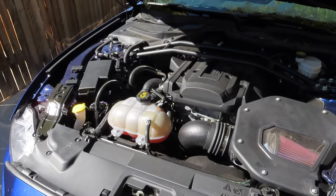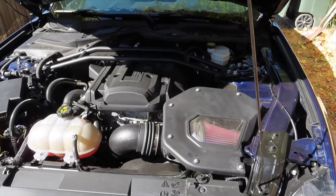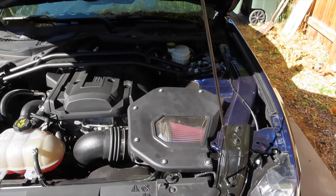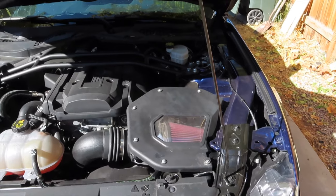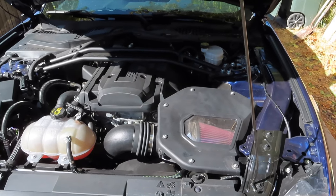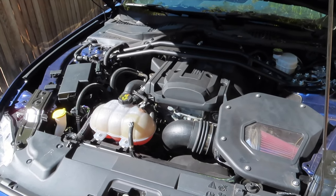This is Ford's 2.3 liter EcoBoost inline four cylinder engine, which according to them can produce up to 310 horsepower and 350 foot-pounds of torque. If you take a look at the top of the engine compartment, you'll see a bar going across the top. This is called a strut tower brace and I'll be removing this first.